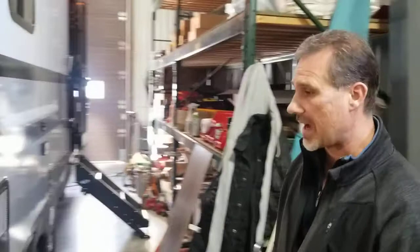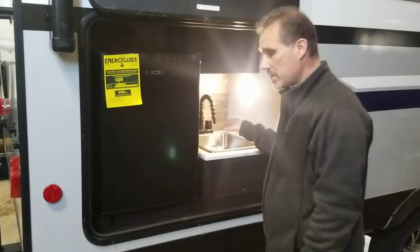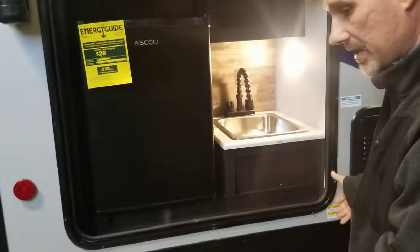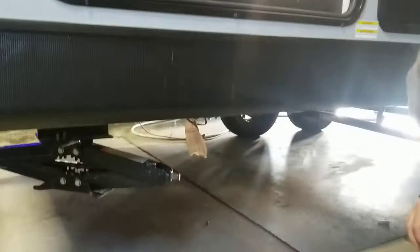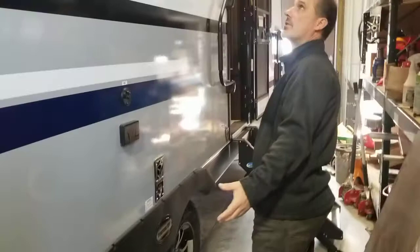Coming around the corner, we have what Venture calls the café outside kitchen — a large fridge and a sink plumbed with hot and cold. Whatever you use for water goes into the gray tank. There's a little light and little cupboards. In case you want to bring a stove or barbecue, there is a gas quick connect right there. Your water heater runs on gas and electrical and it's all DSI — you turn it on from the inside. There's a cable connection and power outlets if you decide to connect a TV outside. Outside speakers. And a very nice size electric awning with LED lights.